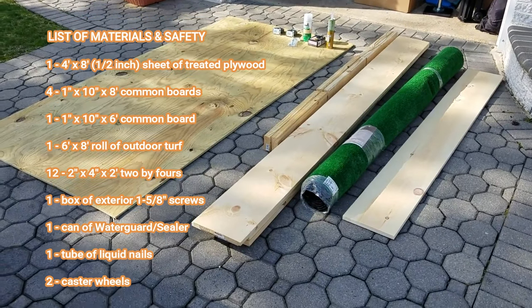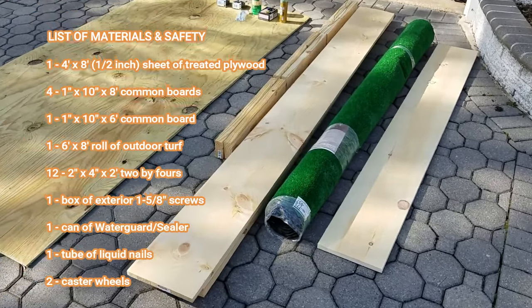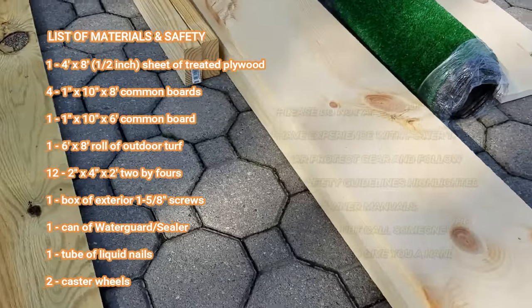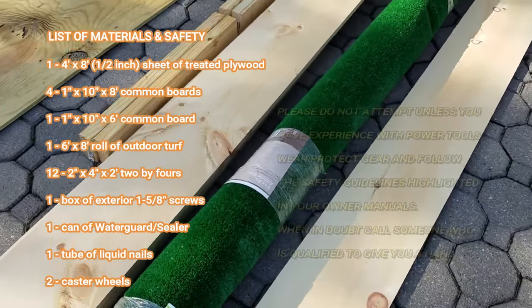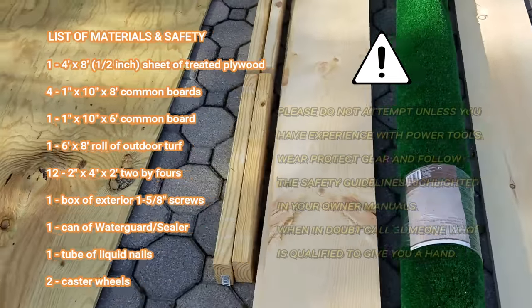The list of materials includes a sheet of treated plywood, some common boards, a roll of outdoor turf, a number of two-by-fours, one box of exterior screws, a can of water guard or sealer, a tube of liquid nails, and two caster wheels.